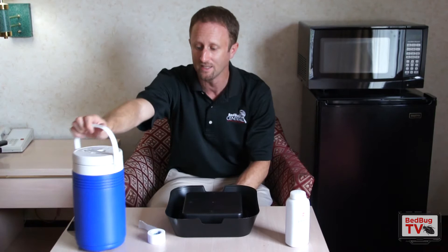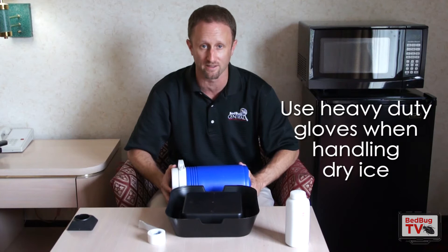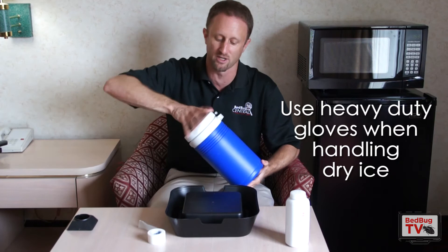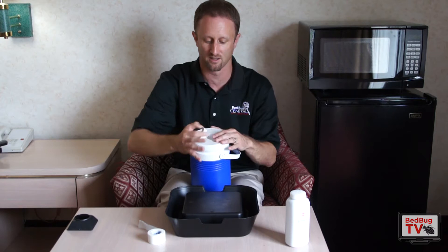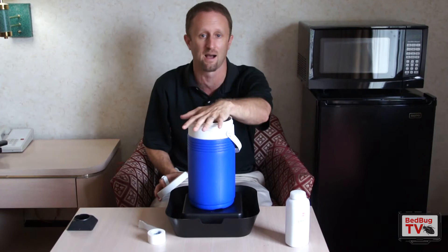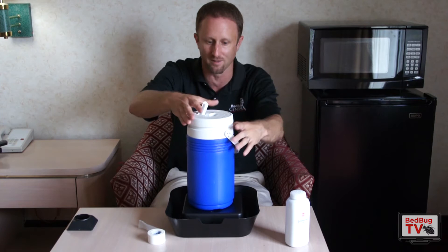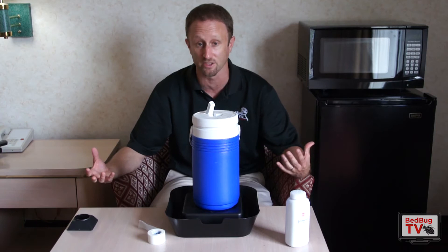Let's talk about dry ice. Anytime you're handling dry ice, take all the necessary precautions — dry ice can be very dangerous. It's very, very cold and can actually burn your hands, so use heavy-duty gloves. Go to your local store that carries dry ice and put as much as you can fit in the half-gallon cooler. Fill it up, screw the top on, and open up the nozzle on the cooler to allow the carbon dioxide to get out. You don't want to leave it completely open because the ice will melt too fast — just leave it cracked open. As dry ice melts, it gives off carbon dioxide, which is what we exhale, and the bugs are actually attracted to it. They're going to come to the dry ice, walk up, and fall in.